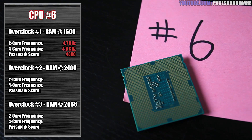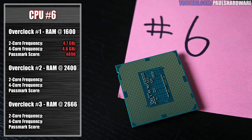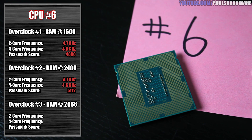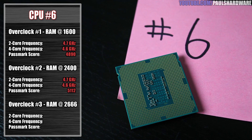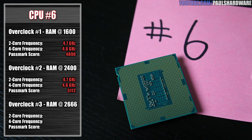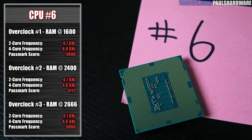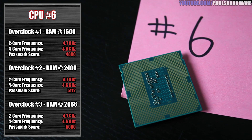CPU number six dropped just a bit — 4.7 and 4.6 was the initial testing. After that, we hit 4.7 and 4.6 with the 2400 speed memory and got a nice Passmark score of 5,112. And then with the 2666 speed memory, it still passed the Passmark test and also the IDA64 system stability test.